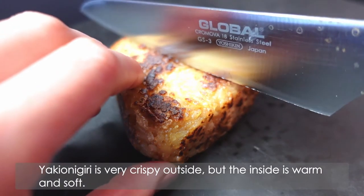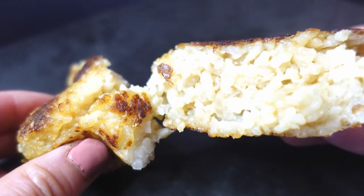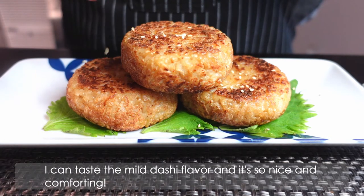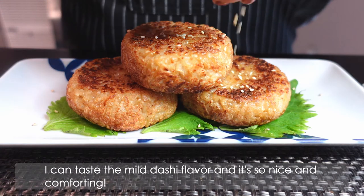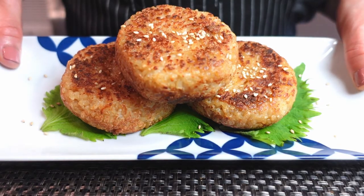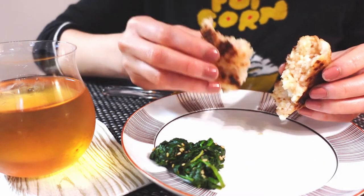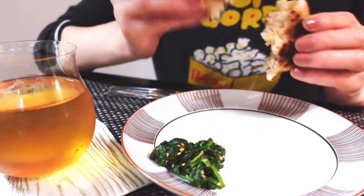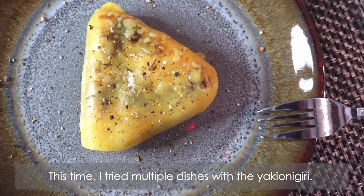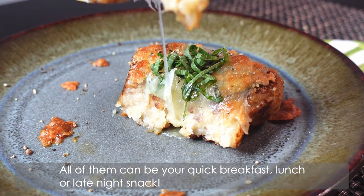Yaki onigiri is very crispy outside, but the inside is warm and soft. Thanks to the dashi soy sauce, you can taste the mild dashi flavor and it's so nice and comforting. I really want everyone to try this. You can serve it as a quick breakfast, lunch, or late night snack.